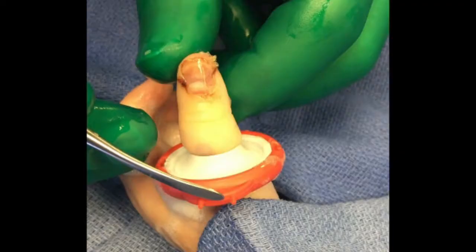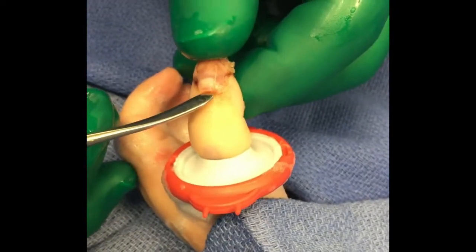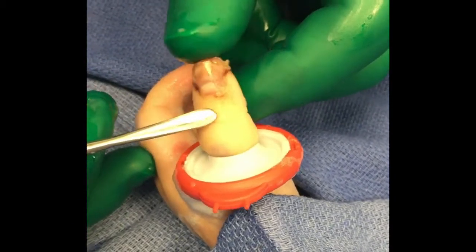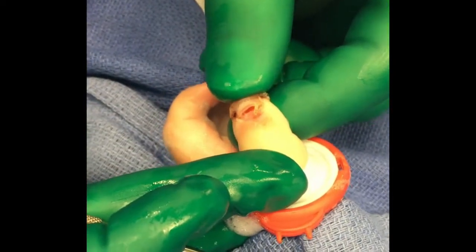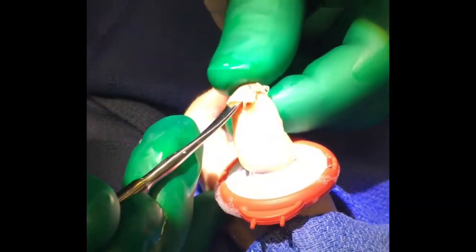Here we have a pediatric thumb that was smashed in a car door. The finger tourniquet has been placed for hemostasis. As you can see from the injury, the fingernail is now sitting on top of the skin of the eponychial fold — it's no longer up underneath the germinal matrix where it's supposed to be. When you flex the fingertip down, you can see this is an open injury extending down to the level of the nail bed and the distal phalanx fracture.